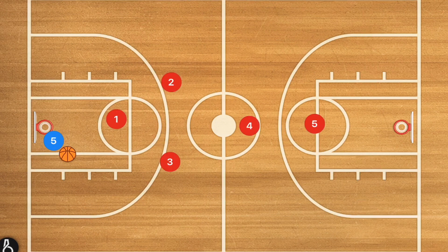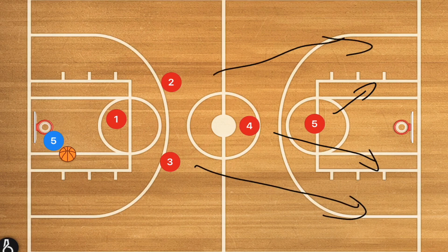The second full court zone press that works really well with this defense is the diamond 1-2-1. Player five just sinks back into the block, player four sinks back there as well, players three and two sink back toward the wings, and player one takes the point.